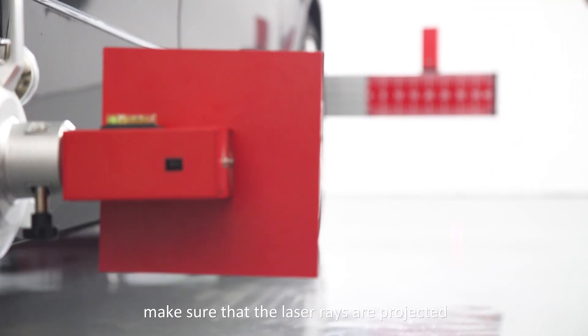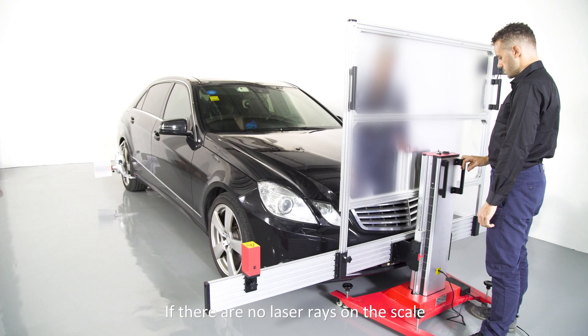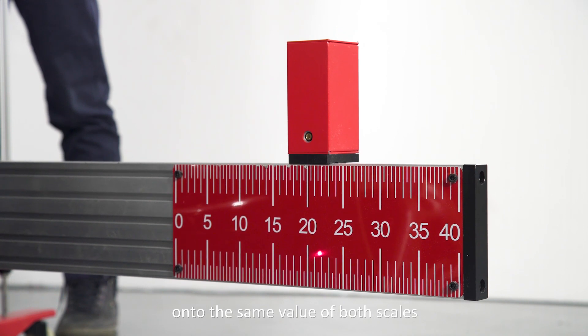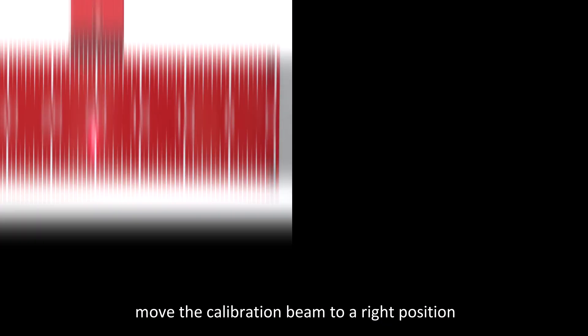Make sure that the laser rays are projected onto the scale of the calibration beam. If there are no laser rays on the scale, press the button to adjust the height. Each laser ray should be beamed onto the same value on both scales. If not, move the calibration beam to the correct position.